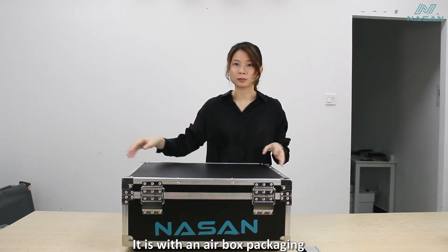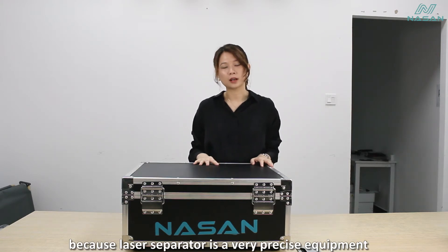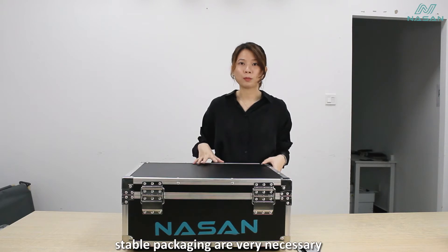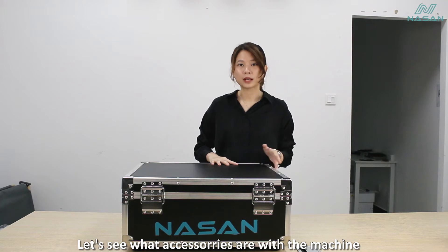It comes with an airbox package like this. Because the laser separator is very precise equipment, a stable package is a very nice accessory. Now let's see what accessories come with this machine.